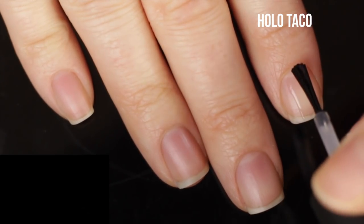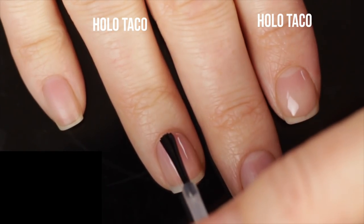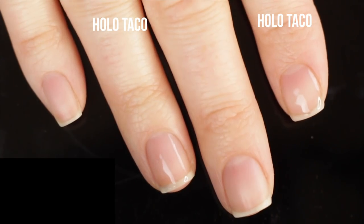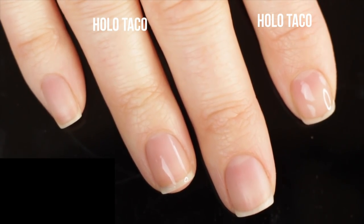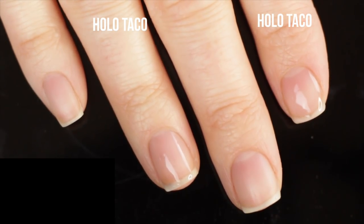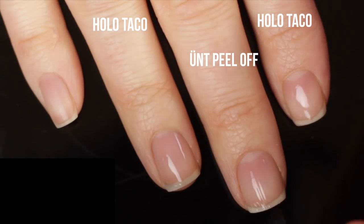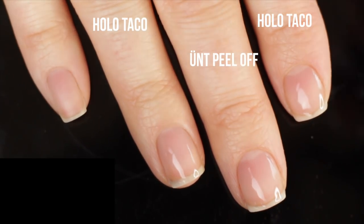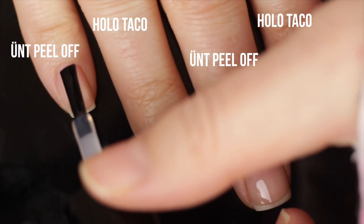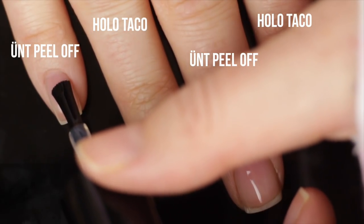I'm applying a thin layer of the Holo Taco peel-off base on my index finger and ring finger. Then I'm going to do my other three nails with the UNT peel-off base coat — again a thin layer. The main difference I'm noticing between the two on application is that the UNT has a wide flat brush, which is my personal preference, while the Holo Taco has a skinnier brush, which is Christine's preference.